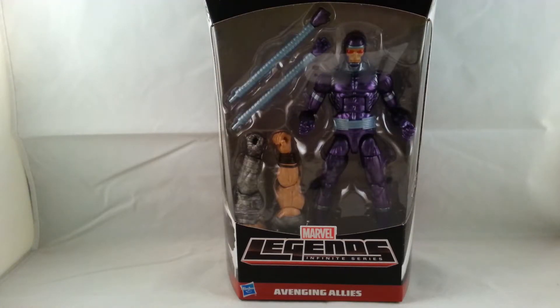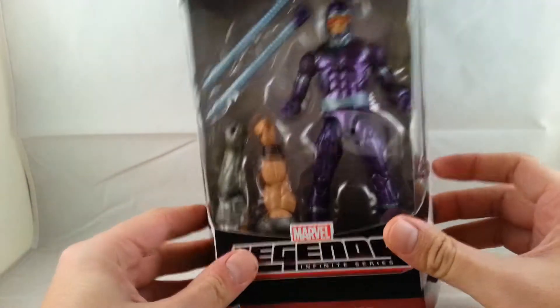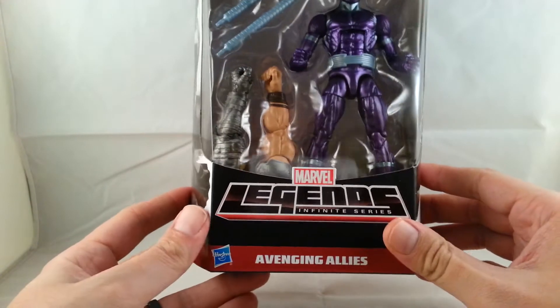Hey everyone, so tonight I'm gonna do my first review on the new Odin wave. I'll go ahead and start with Machine Man.